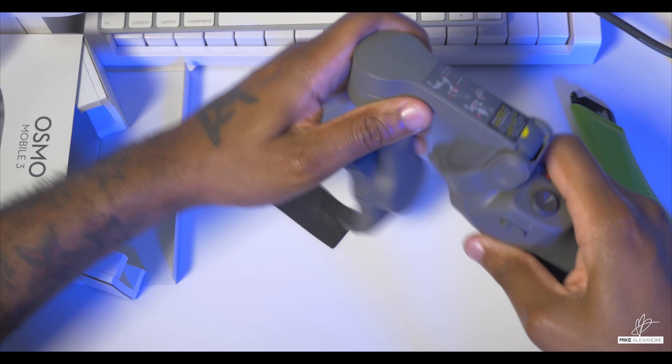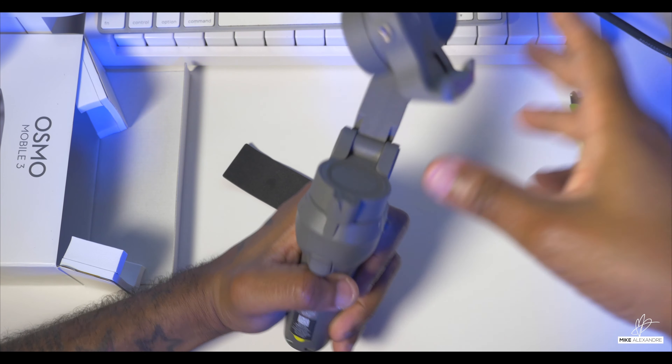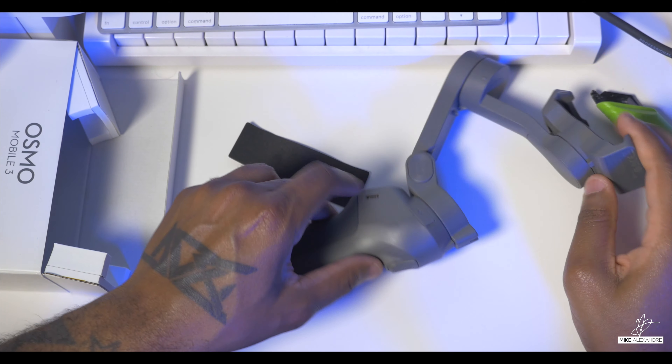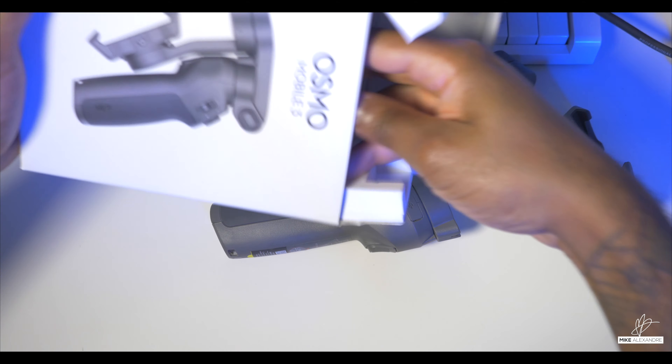I don't want to break this — oh, here we go. It's that simple, just flip it up. Wow, that was really easy. Let's see what else is in the box.